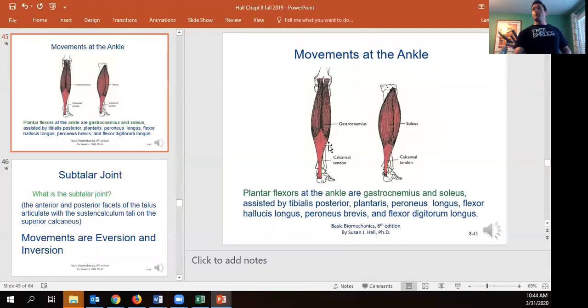The plantar flexors — gastrocnemius and soleus — should be far stronger than the dorsiflexors, typically at least a three-to-one ratio. You rarely see dorsiflexion machines in gyms because it's usually not the limiting factor for performance. The tibialis posterior, plantaris, peroneus longus, flexor hallucis longus, peroneus brevis, and flexor digitorum longus all also contribute to plantar flexion, but the lion's share of work is done by gastrocnemius and soleus.